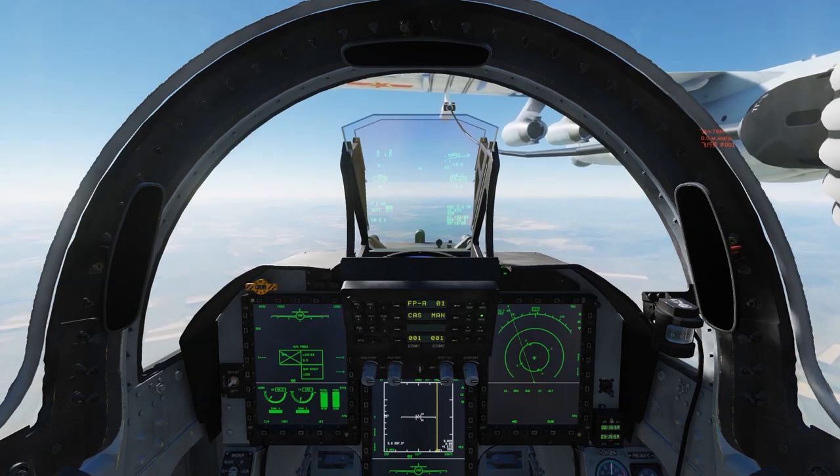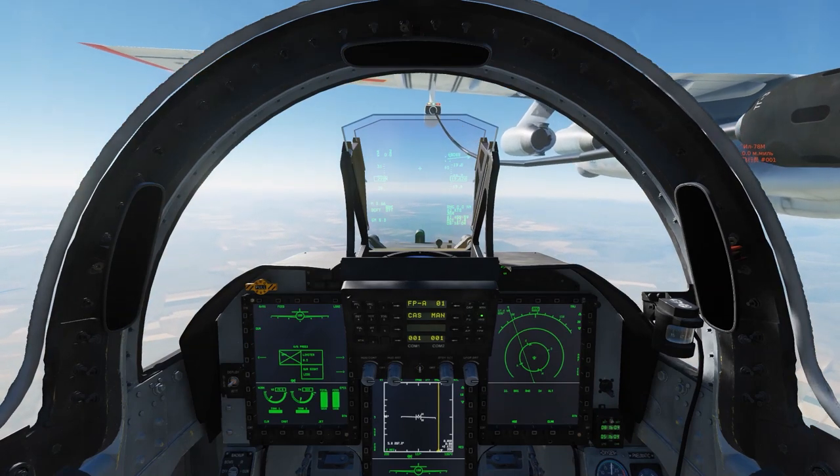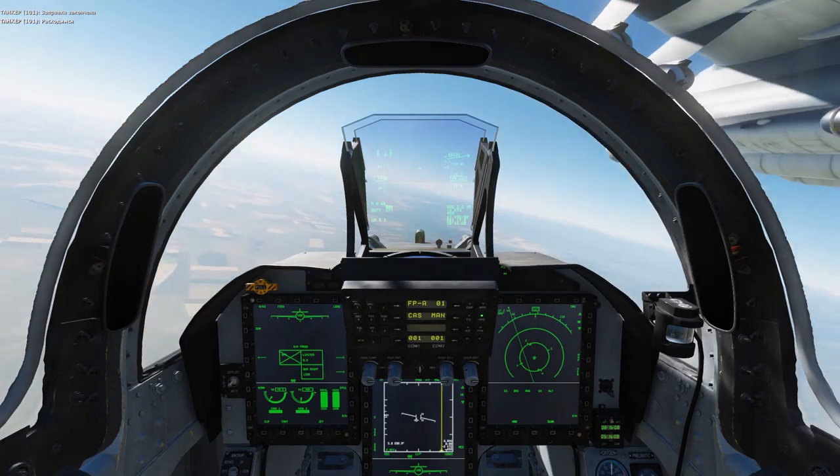We're at 47,000 pounds — five tons. And now we're done. That's it.